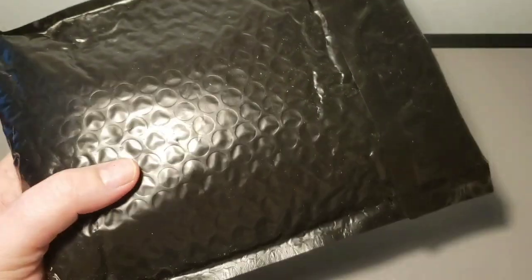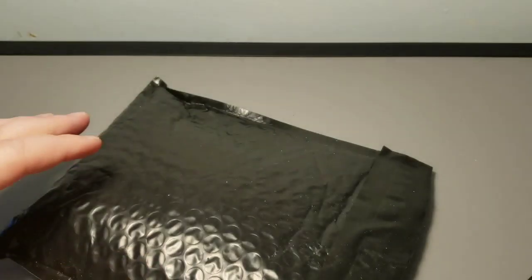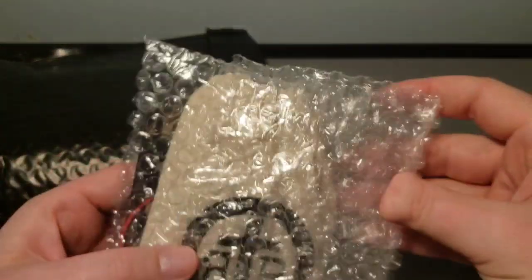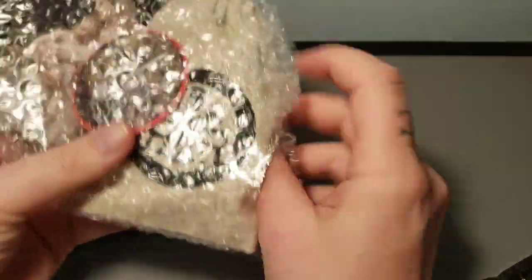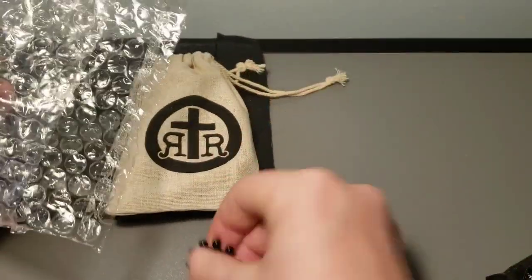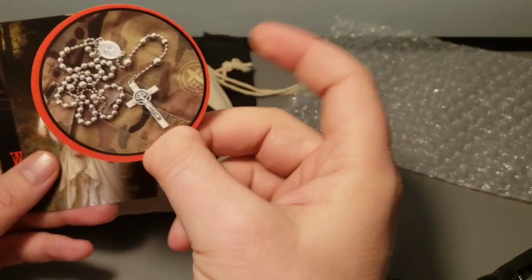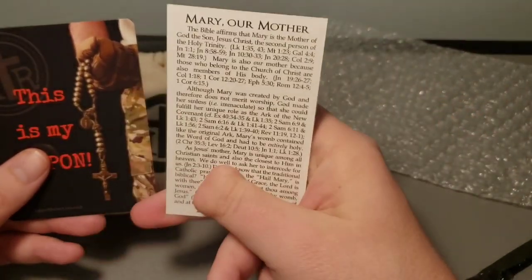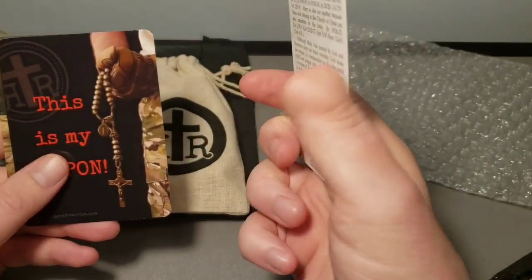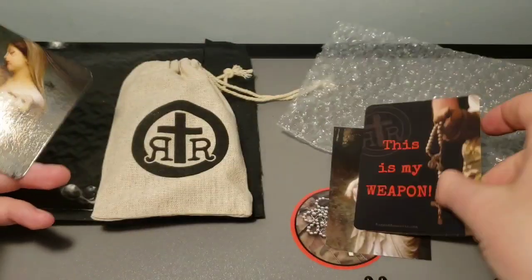So without further ado, let's see what the surprise is. Packaged with care, as always, in a nice little burlap sack. Got a plastic auto rosary. They always send one of these contact cards for their battle beads — a replica World War One rosary. Here we have a prayer card all about Mary. This is a card that comes with every one of their products; it's a rosary cheat sheet. This is my weapon.